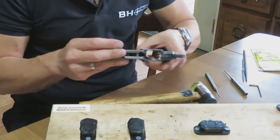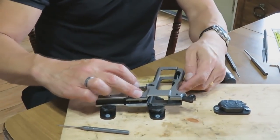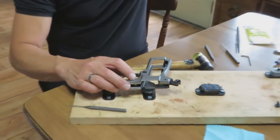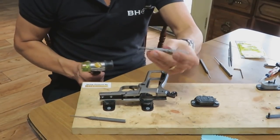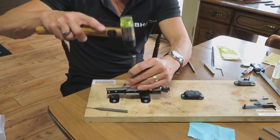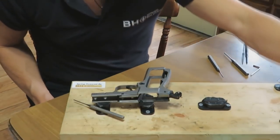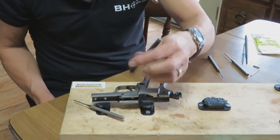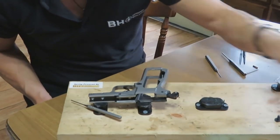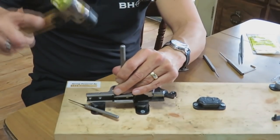Moving on to the frame, which has two areas: the trigger sub-assembly area and the fire control group area. We'll start with the trigger sub-assembly. This is where the nail punch comes in — that's what this punch tool in your kit is. This trigger pin on almost all high powers is just a beast to remove. You use the step-one nail punch, then the step-two cupped-out headed punch with a rubber protector to pound the trigger pin farther, protecting the frame. Then a standard 3/32nds pin punch to drive it the rest of the way out.